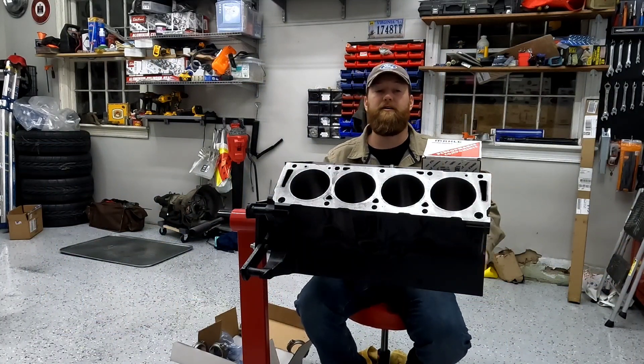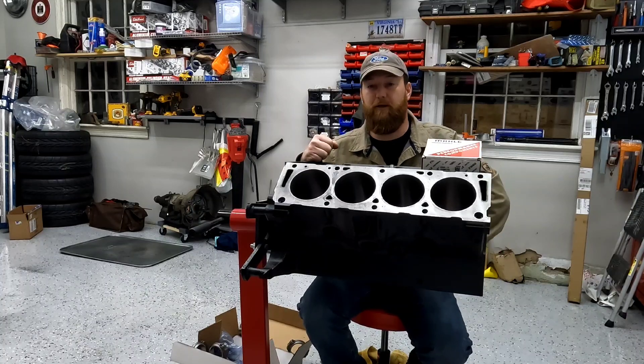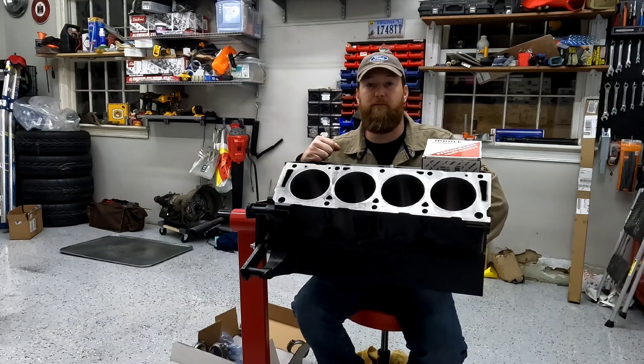Welcome back! I finally got the Ford Edsel block back from the machine shop this week and it is time to start getting this thing put back together.